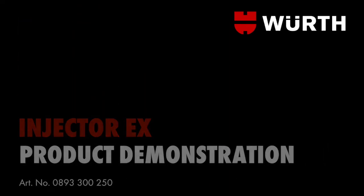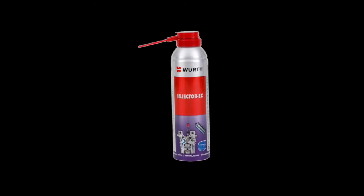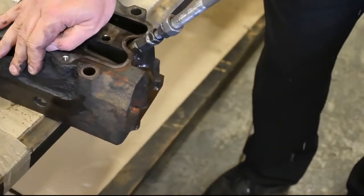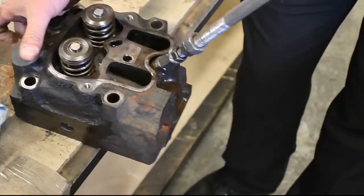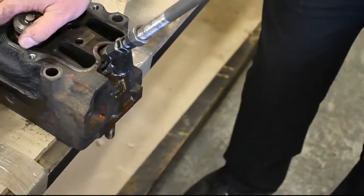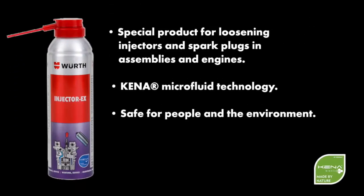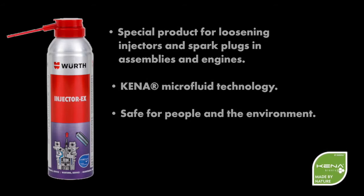Introducing Worth Injector X. Are you tired of trying to remove seized injectors? It can be difficult and time consuming. Worth Injector X has been designed to dissolve rust and coking to make injector removal easy. Worth Injector X is a mineral oil free injector and spark plug solvent with Kena microfluid formula.